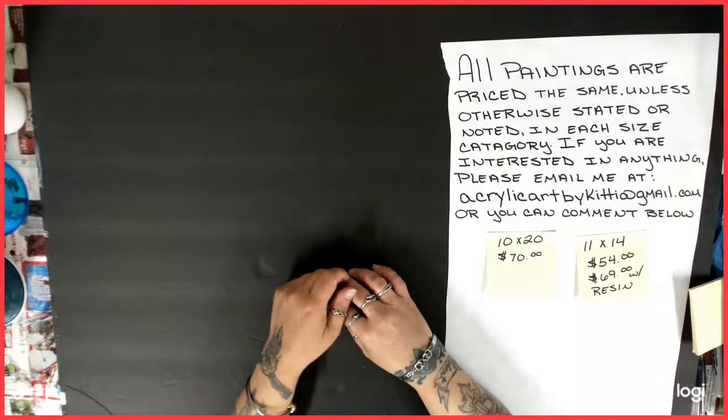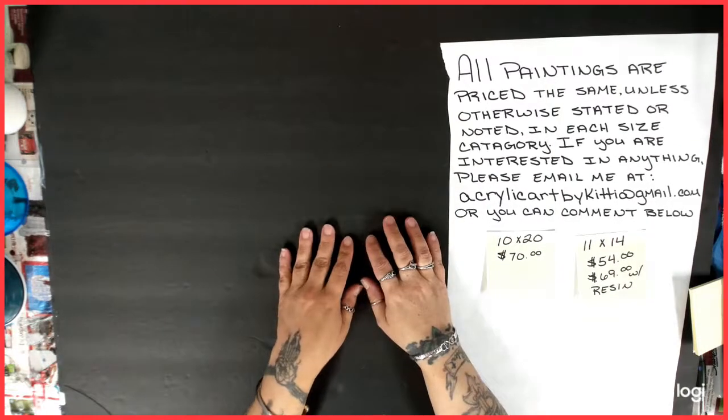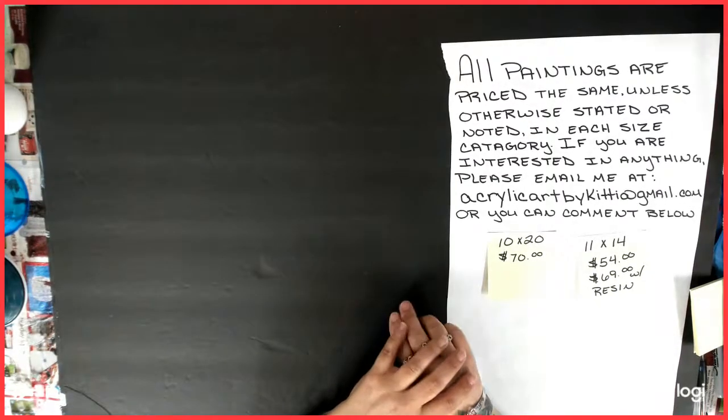Hello everybody. Welcome back to my channel. This is Kitty and today is another showing of my artwork. It is actually August 15th.